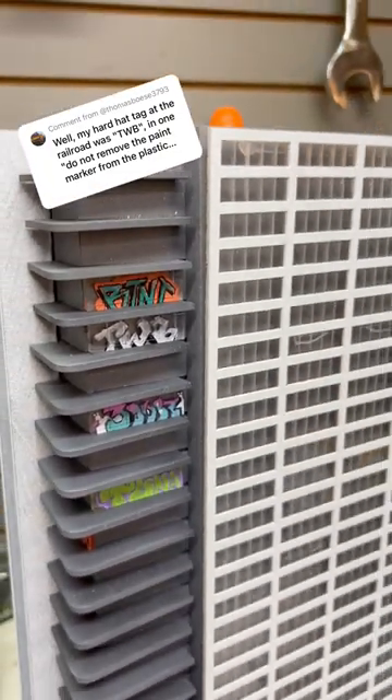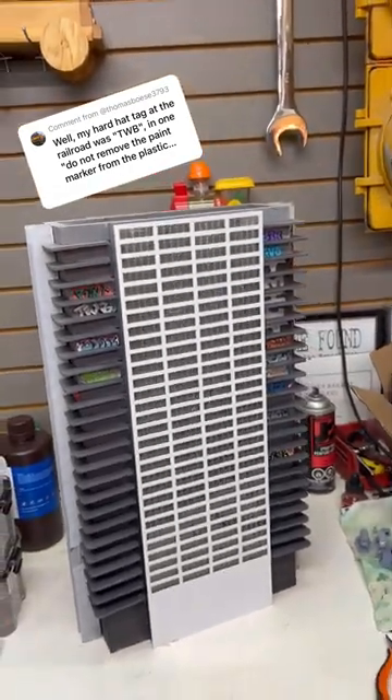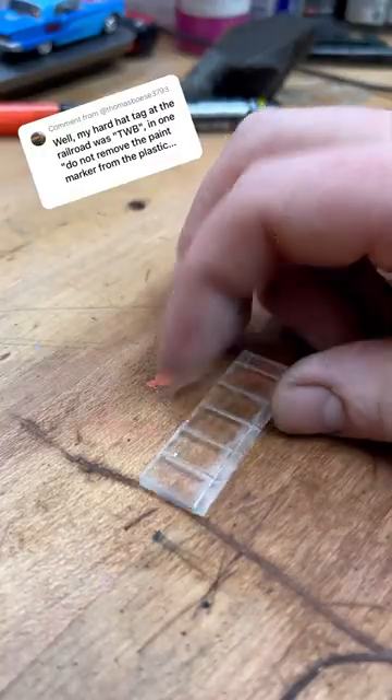Let me know in the comments what you guys want to see next and subscribe for more. I am building an N-Scale replica of Oceanwide Plaza in downtown Los Angeles. And today we're going to shout out Thomas.